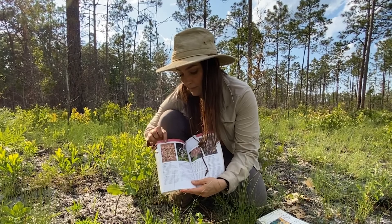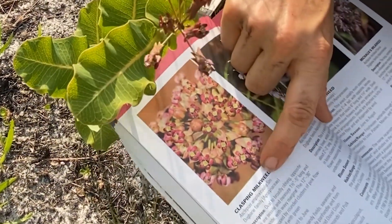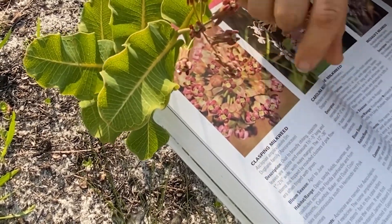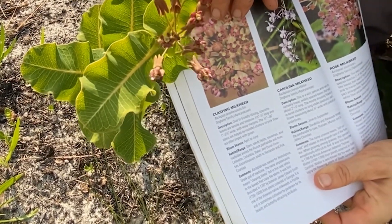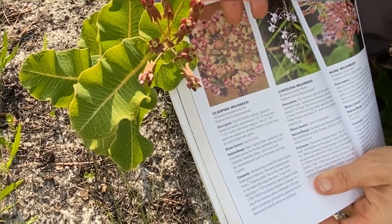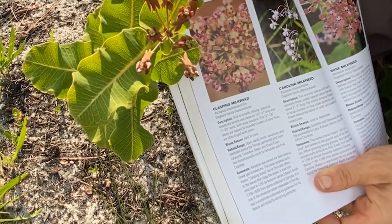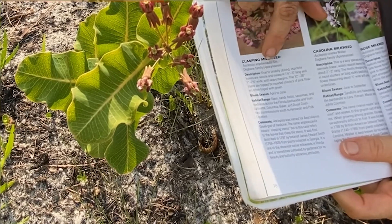Right here we see this matches pretty well, and that is Claspine milkweed. This is going to be the common name — Claspine milkweed. Underneath it you'll see the genus and species, which is the Latin binomial, Asclepias amplexicalis. Common names are useful when you're just beginning to learn plants, but just like nicknames for humans, different people might have different nicknames for you. Some people might call this Claspine milkweed, some might call it red milkweed or something else. So in order to know we're both talking about the same plant, it's important to use and learn the Latin binomial, Asclepias amplexicalis.